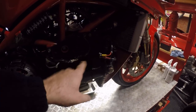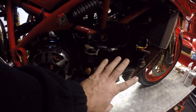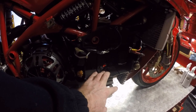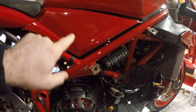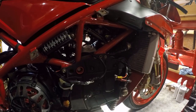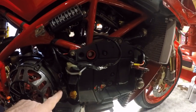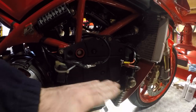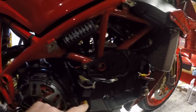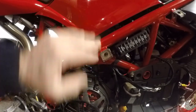To check the belt tension behind these covers, I need to take off the battery holder, fuel tank, and airbox. That will give me access to the belt covers, which I'll then remove. I'll put the engine into horizontal top dead center and check that belt tension, then move to vertical top dead center and check that belt.